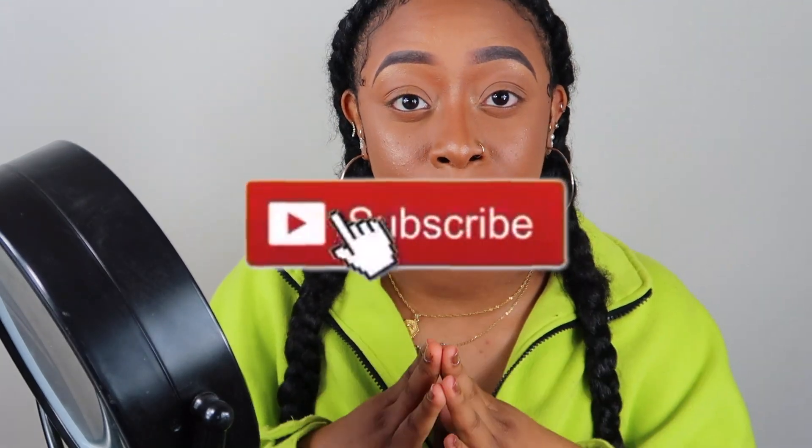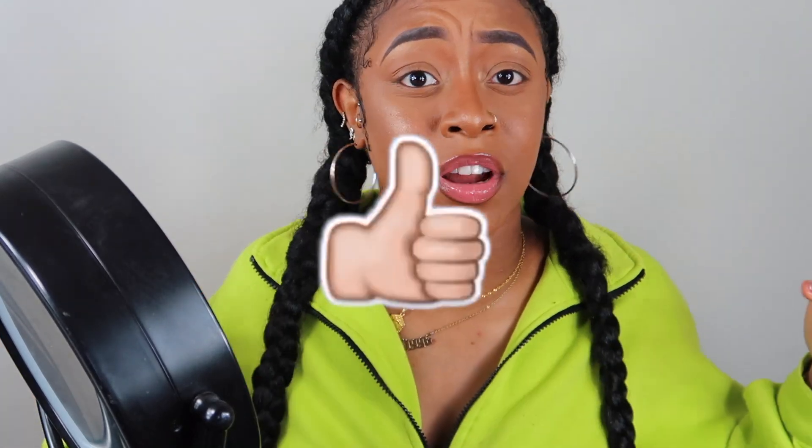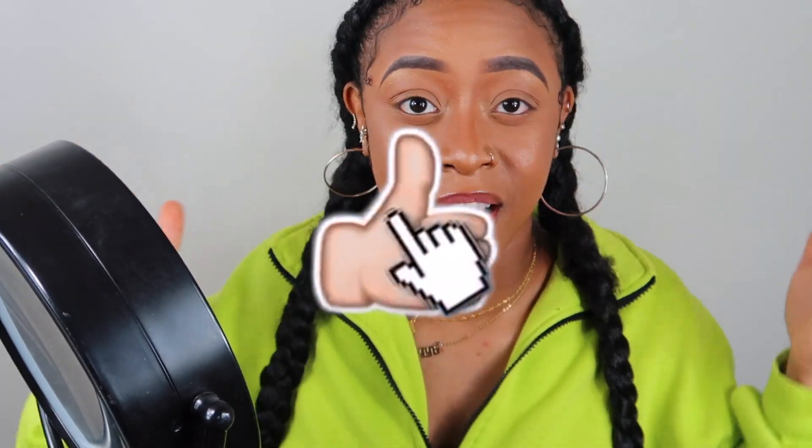Before we get started, please hit that subscribe button — just pause the video and press subscribe, or you don't even have to pause, just go subscribe to my channel. And like this video, give me a thumbs up, because this video is about to be fire.